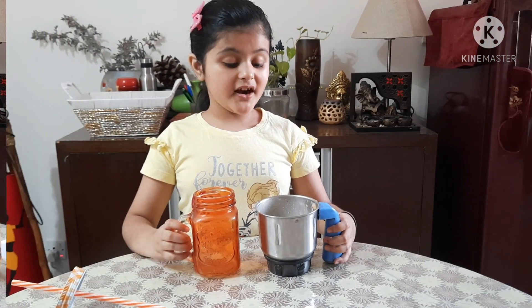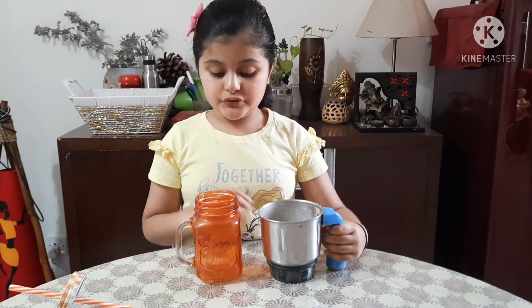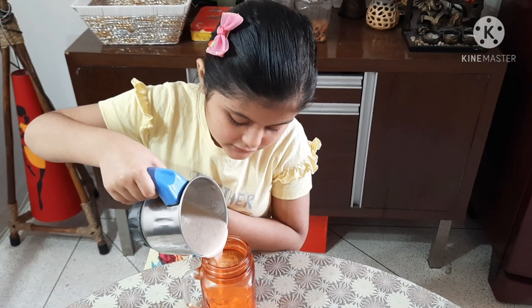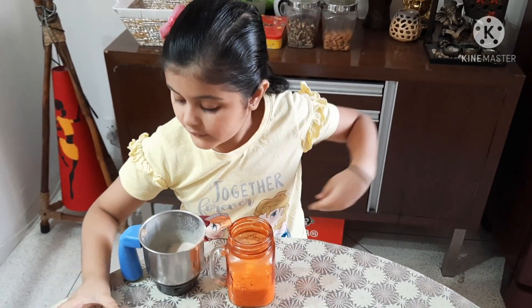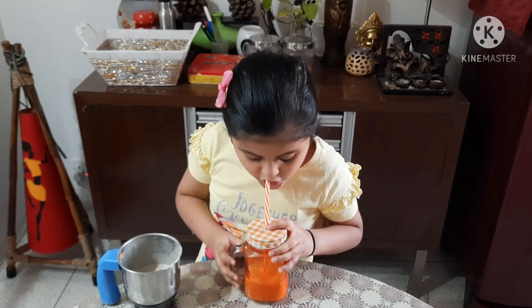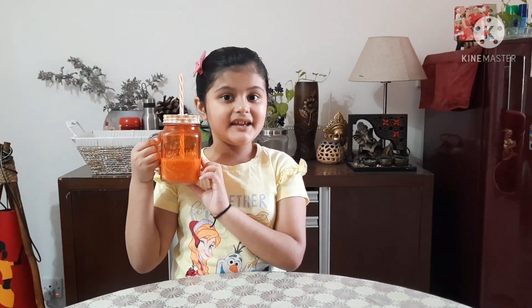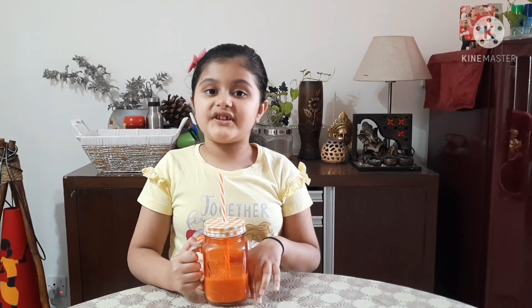Here I have given it a good blend and now our oat smoothie is ready to be served. I'll pour it in the jar, put the cap back on, and let's taste it. Mmm, tastes yummy! If you like my recipe please try it at home, and don't forget to like, subscribe, and share it with your friends, and press the bell icon to receive more recipes from me.